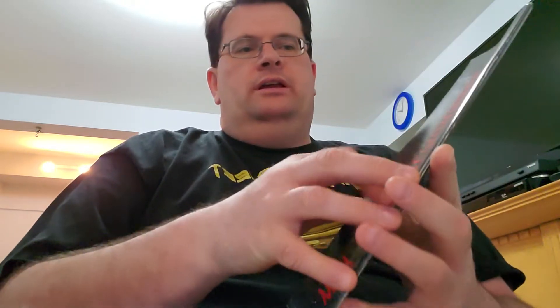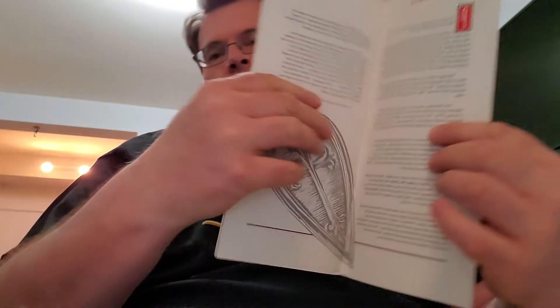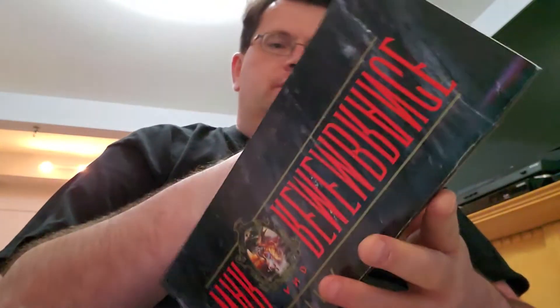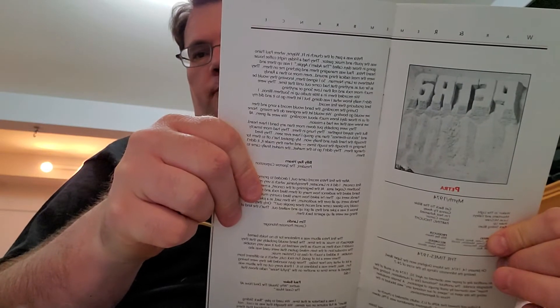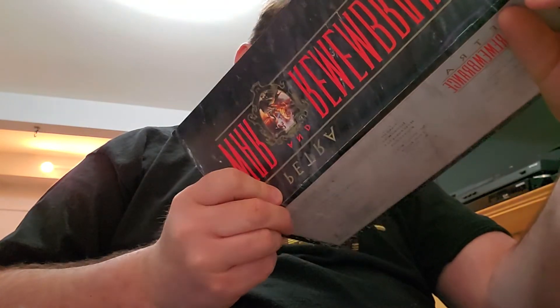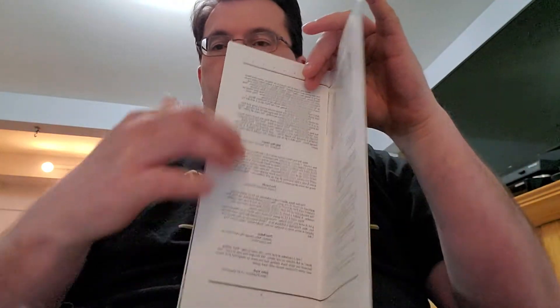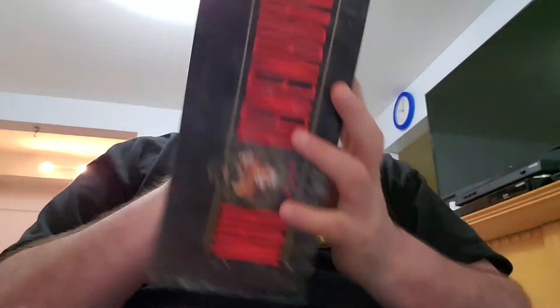The neat thing with this is that it comes with a booklet, and this is probably the reason why I'm keeping this — different write-ups and photos of Petra for that time period. For example, it shows the first album, 1974 Petra, and shows the different people involved with the band, such as their manager and the record company they were at at the time. It comes with a little write-up of what was happening in the world and current events at the time of each album.